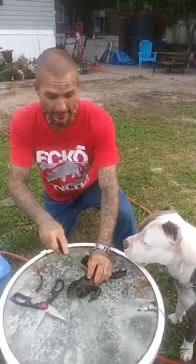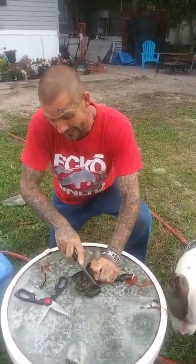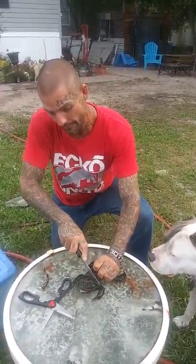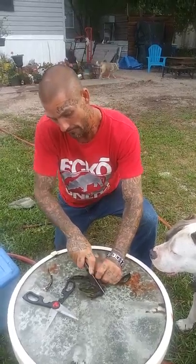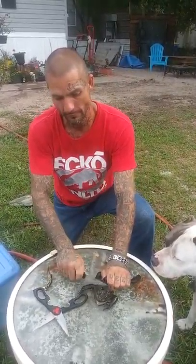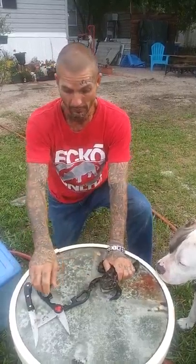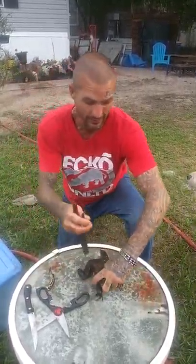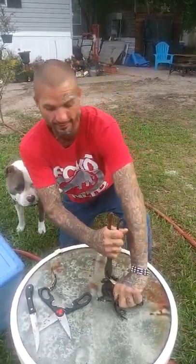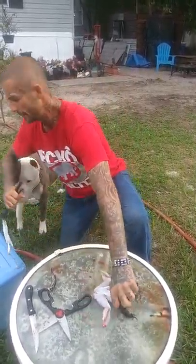Then you put the thin line across the back of the neck. Then you get your pliers and you skin it like a catfish — all the way off.